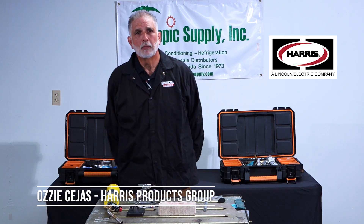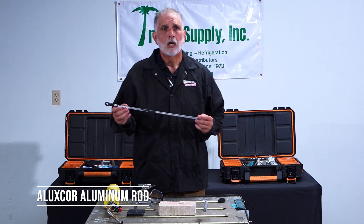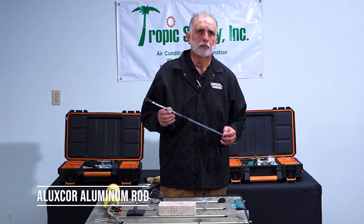Hello, my name is Ozzy Sejas. I work for the HiRIS products group. I am here to demonstrate our Luxe Core aluminum rod, which is 78% aluminum, 22% zinc.